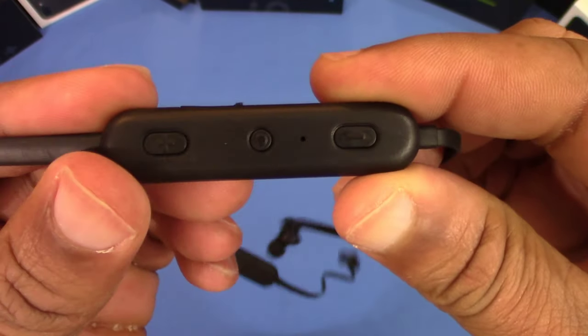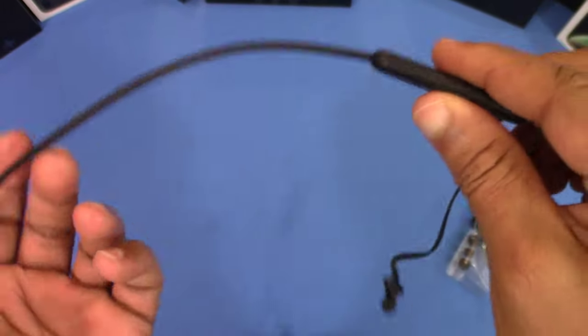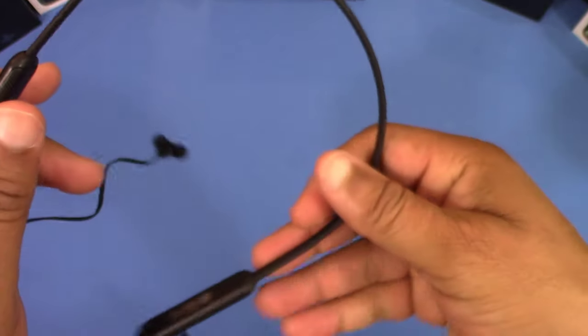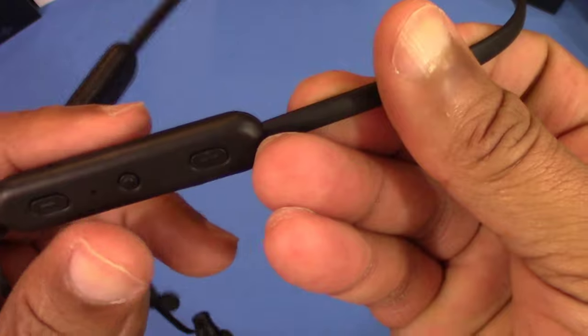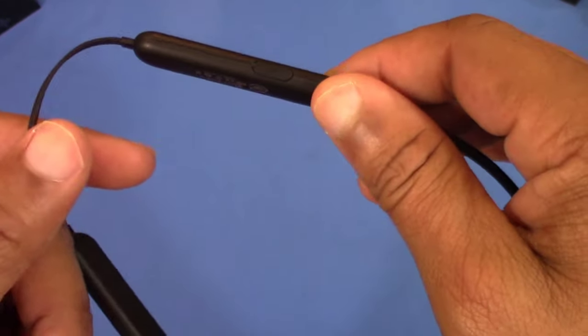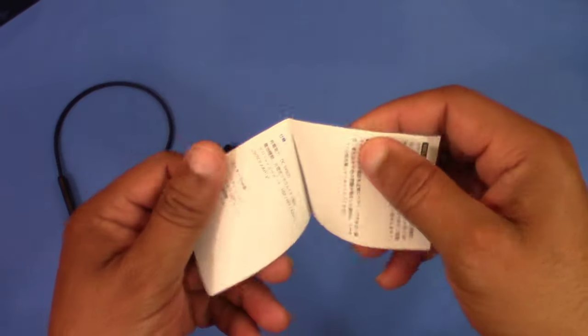Here are your earbuds, and you've got some controls right here — like a power button and a volume rocker. Nothing on the other side. There is a mic; it says there's a mic hole right there, and there's another hole on this side too, so at least one of those is a mic hole.